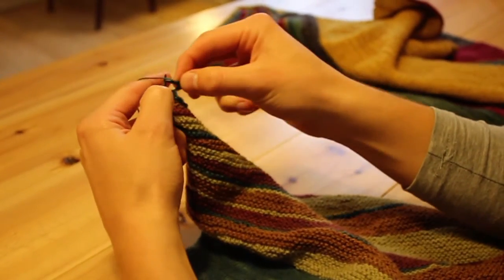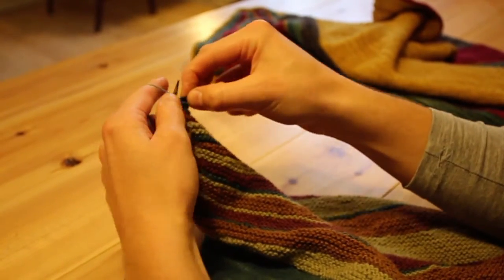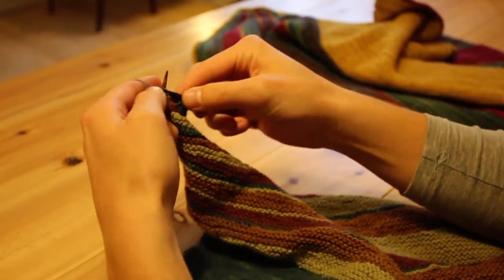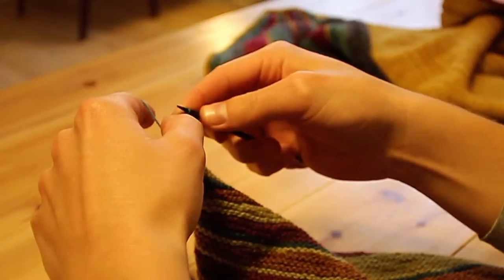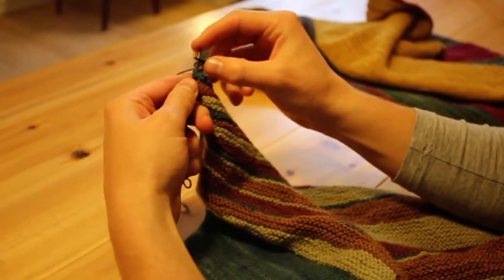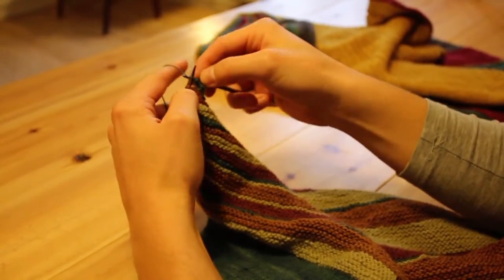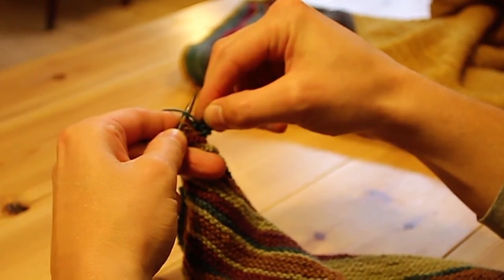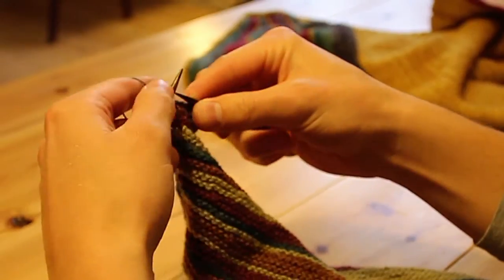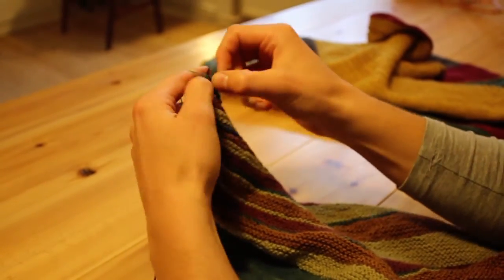I just want to show you what you do when you get to one of the wrapped stitches. Before, when you were working the wedges, you were just treating the wrapped stitch as one stitch. Upcoming is a wrapped stitch. And again, when you're working this i-cord bind off, you just treat the wrapped stitch as one stitch — just purl the last stitch together with both legs of the wrapped stitch and off the needle. Then just continue working in pattern.